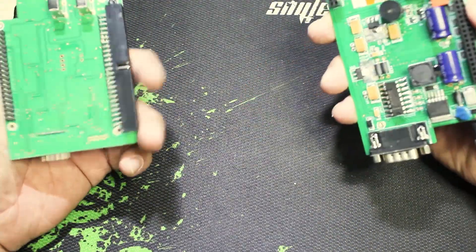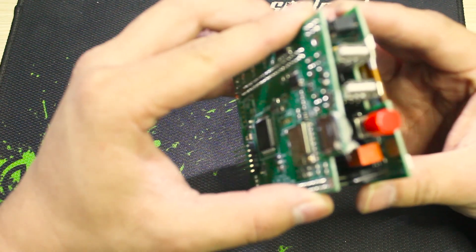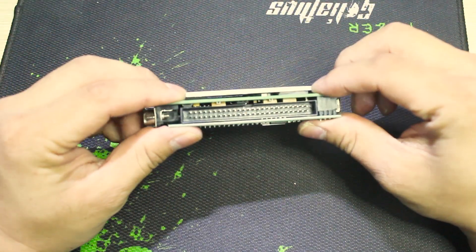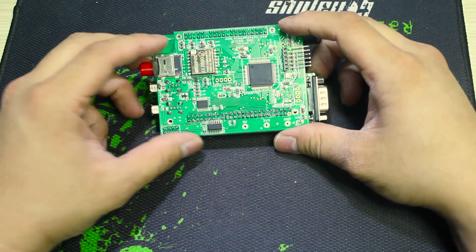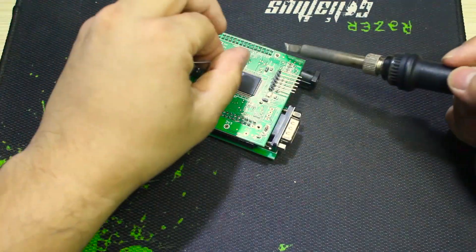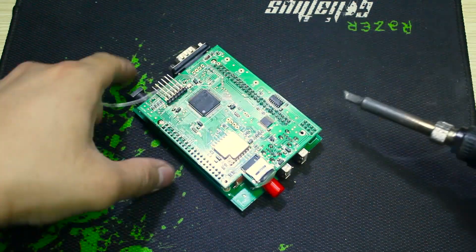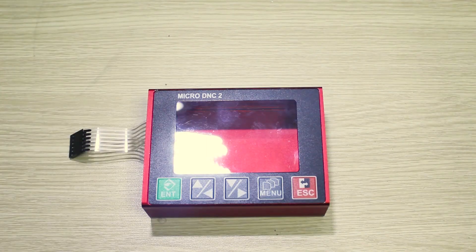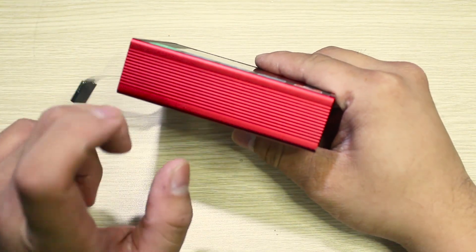When everything is done, we will connect them together like this. And we will solder this position again to make sure the mainboard will not be loose.